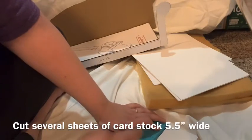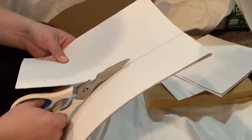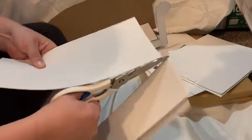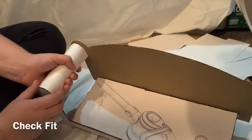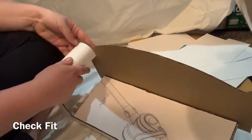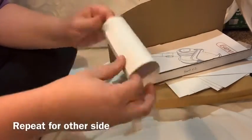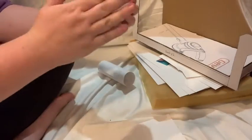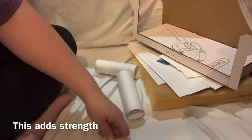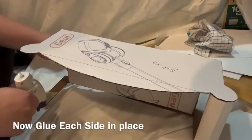Now we want to cut several pieces of cardstock five and a half inches wide. You're going to roll up one piece of cardstock to make the arms of our couch — put it in place, make sure it's as wide as it needs to be, and then tape it in place. Repeat for the other side, then take your other pieces of cardstock, roll them up tight, and put them inside the arm pieces. This is going to give our arm pieces more strength so that they won't flex as easily. Now we're going to hot glue our arm pieces in place on both sides of the couch.